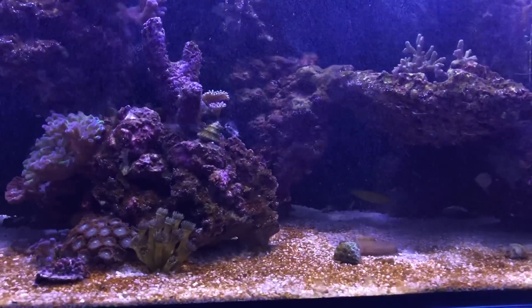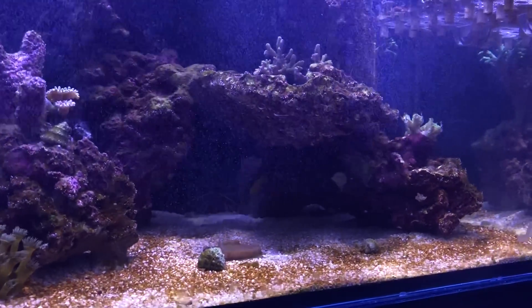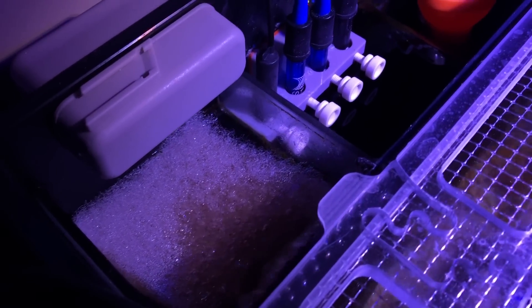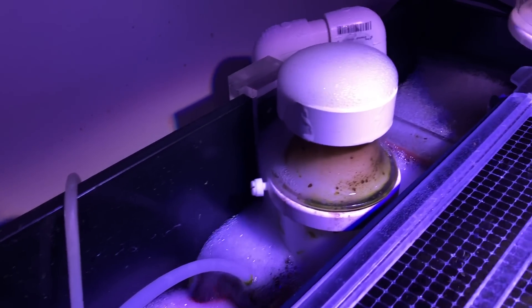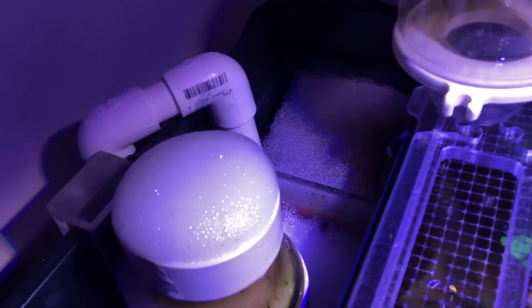I took the top off the skimmer, let the bubble scrubbing take over, and pretty much just let the tank do its thing. I didn't know if it was going to be an immediate response, or if the corals were going to shrink up and shrivel up, or if the sand bed was just going to go completely white. Everyone says it worked on their system — I didn't know what to expect. I just followed the instructions.